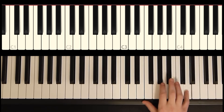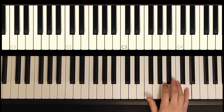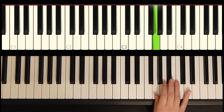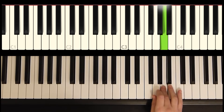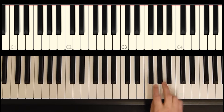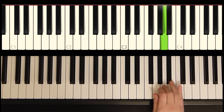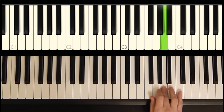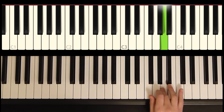Phrase number two starts on the same note that phrase one ends on. You go right down the F major scale. We're in the key of F for this song.